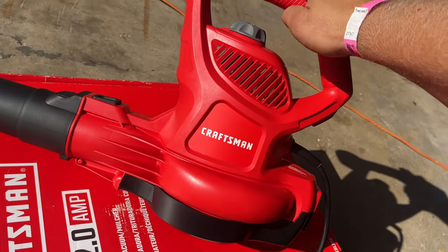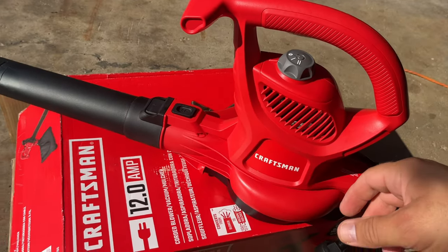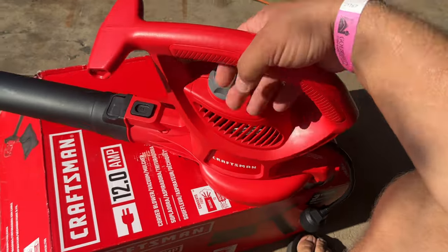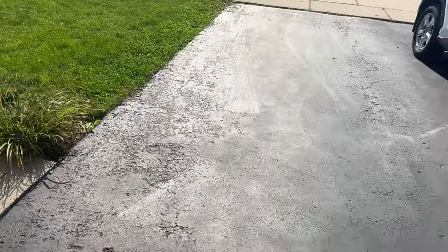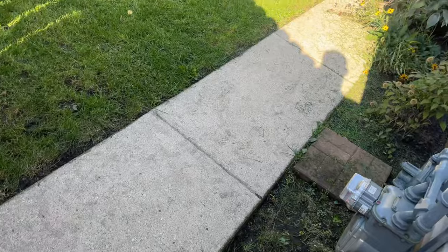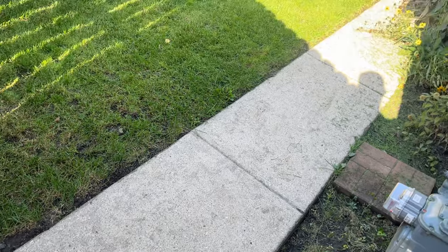I like it — it looks pretty cool and it's not heavy at all. If you have a long extension cord, this thing is very good to have at home, especially if you have a nice yard with a lot of leaves. Here I have everything pretty clean — I don't have many trees. I just want to blow some grass and that's about it.